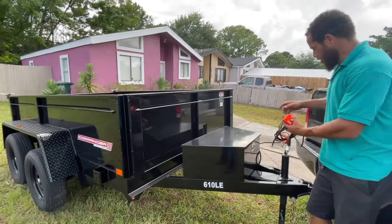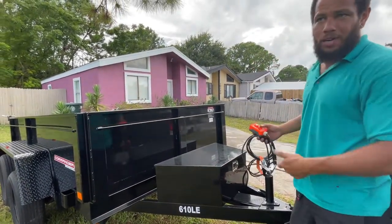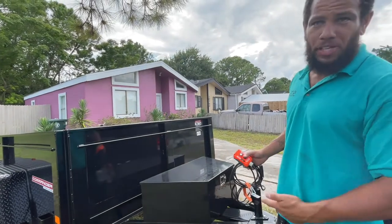One more thing — it's got the breakaway safety cable too. You hook this to your truck, and if you were ever to come disconnected from the trailer, it would slam the brakes on the trailer automatically.